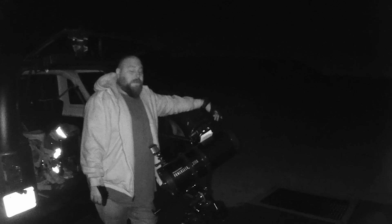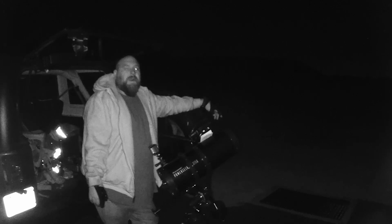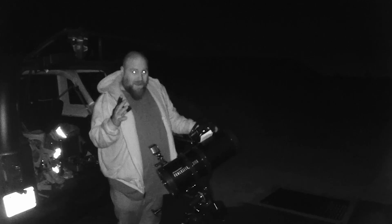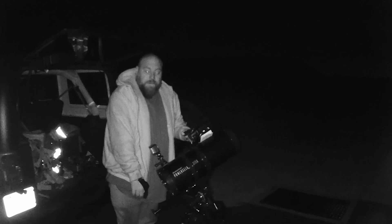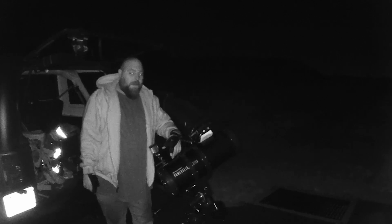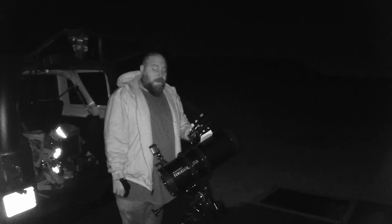Welcome to Backwoods Media. Today we have our Celestron Power Seeker 127 EQ that we got off of Amazon. We're gonna see how well we can see the moon. I did go ahead and buy some lens upgrades from Celestron off of Amazon as well. I also have a cell phone adapter to hook your cell phone camera up to the lens. I'll have all the affiliate links down below.